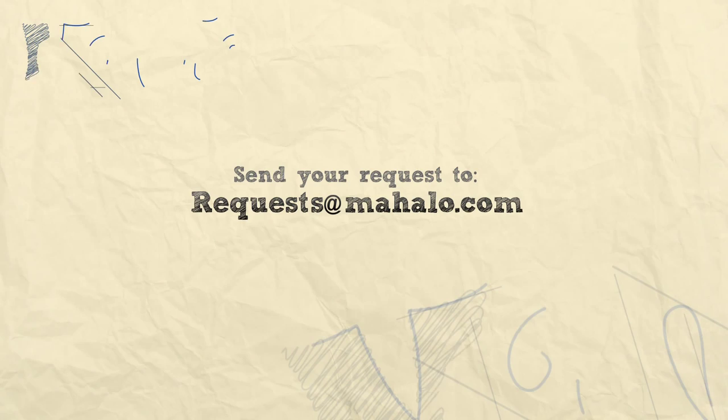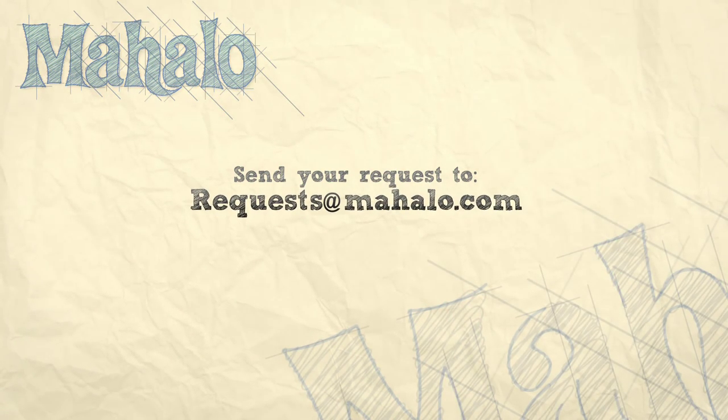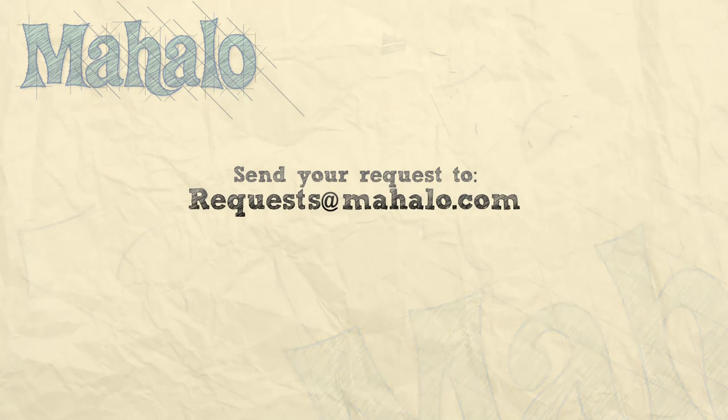Thanks for watching. Be sure to click on other links so you can get other recipes. If you don't see something that interests you, email a request to requests at mahalo.com. Also be sure to subscribe so you can get lots of wonderful additional information. Thanks and I'll see you soon.